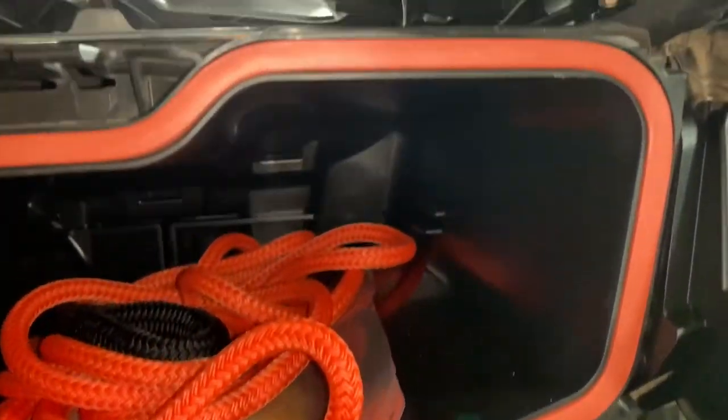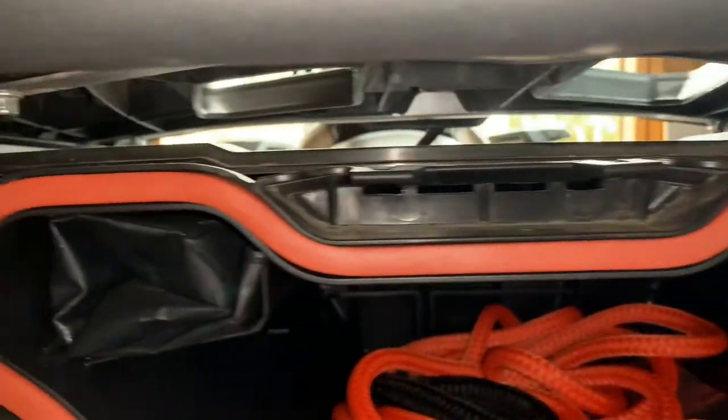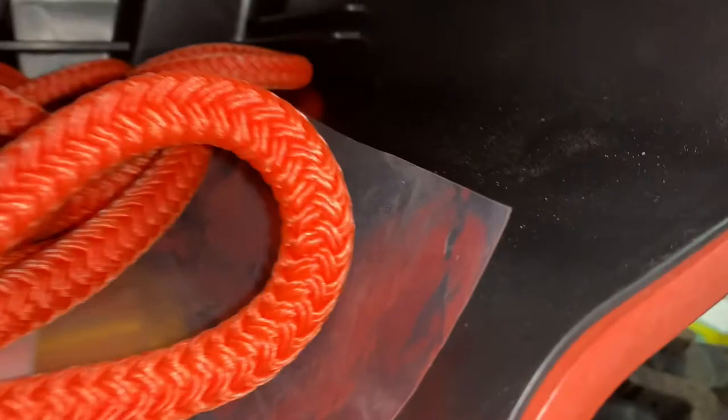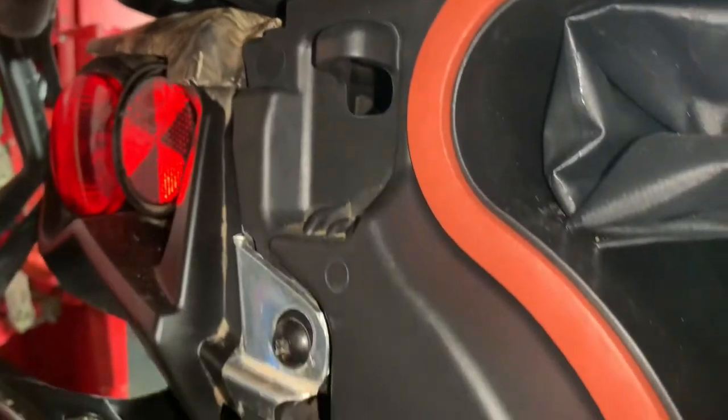I went ahead and finished installing the gasket. You can see it sits real nice in there around the area of the storage, and you can see it also sticks a little past the plastic area. So you're going to get a real nice seal once that door is closed.